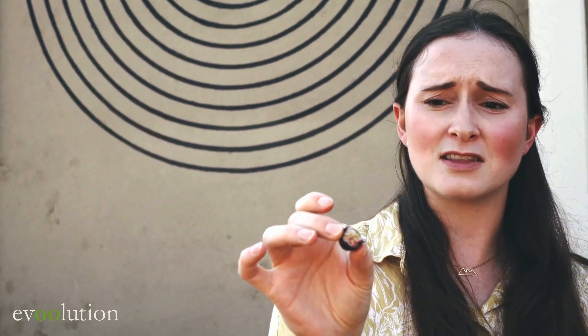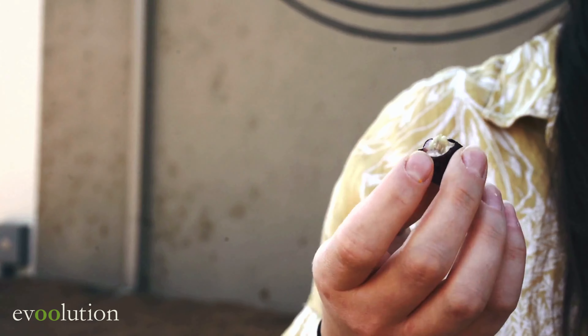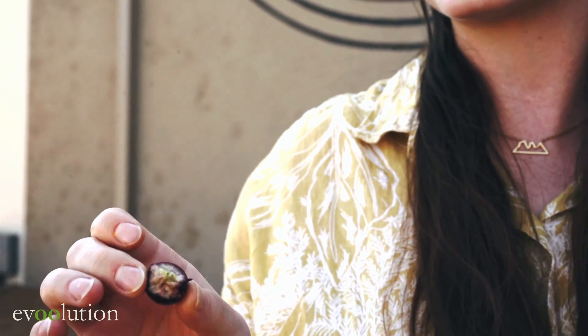It's incredibly bitter, it's so strong. You can see that it's really really dense, the flesh, but you can tell that there's oil in it. It just takes a lot of work to extract it.